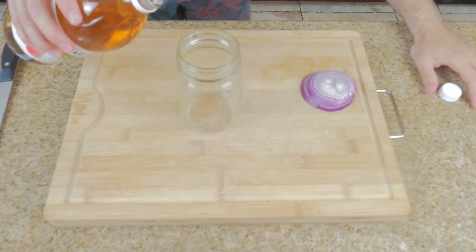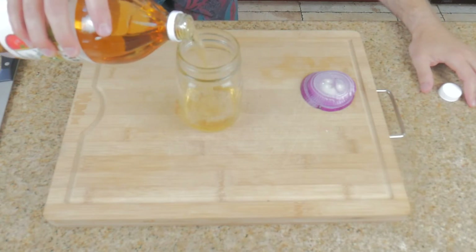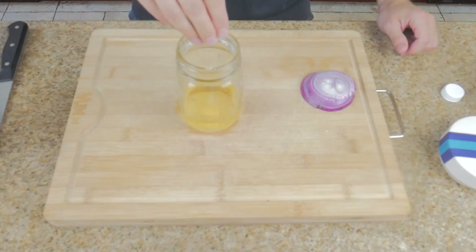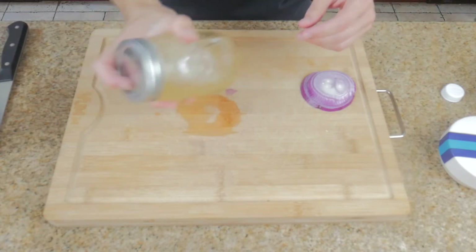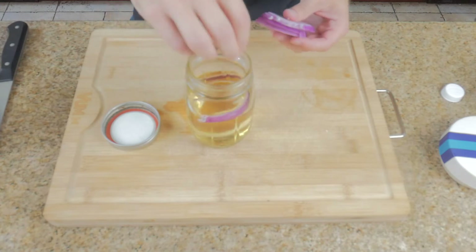Now we're going to make the pickling liquid and you're going to see how easy it is to make. In a jar, add half a cup of apple cider vinegar, one tablespoon of sugar, one and a half teaspoons of kosher salt, and one cup of hot water. Shake or stir until all the solids have dissolved. Then add your onion rings, close it up, and leave it on your counter for at least one hour.